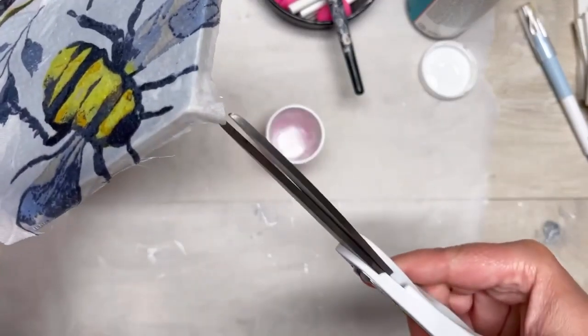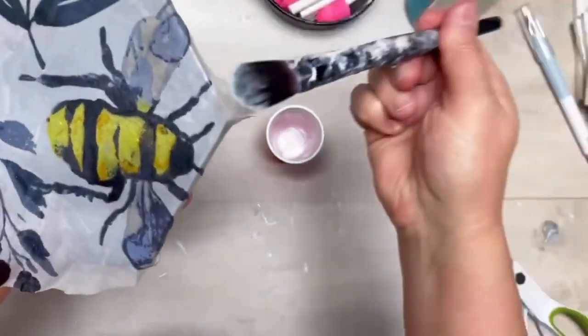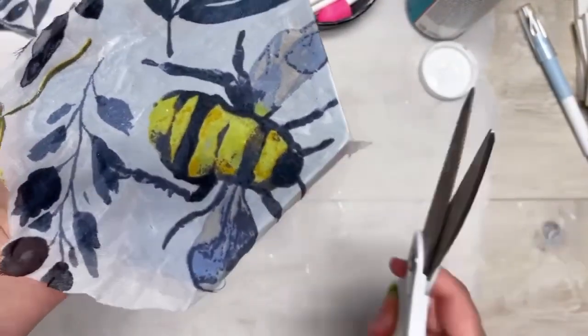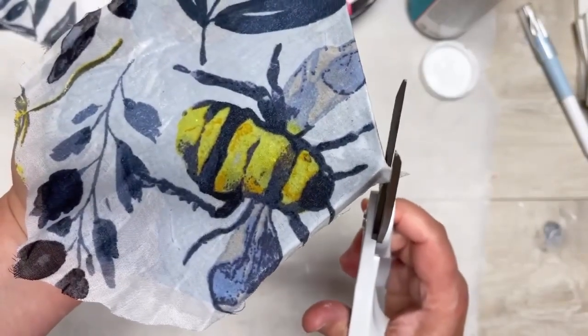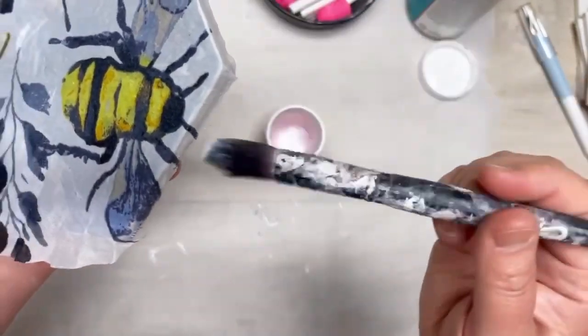Now you'll see that the fabric wants to buckle. If that happens to you — because I'm lazy and I want things done fast — I just snip it, and then I snip the edge. See how I snipped it? Now we have that little piece hanging off. I just cut it off and then I put my brush on it and smooth it out, and it's perfect.